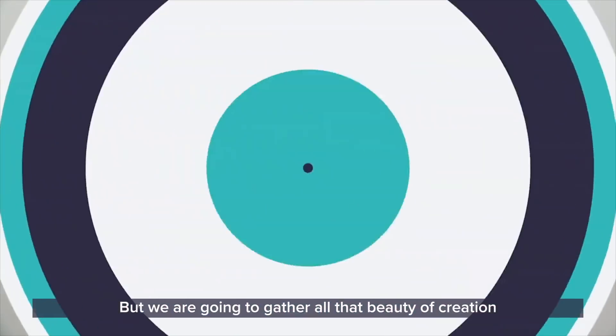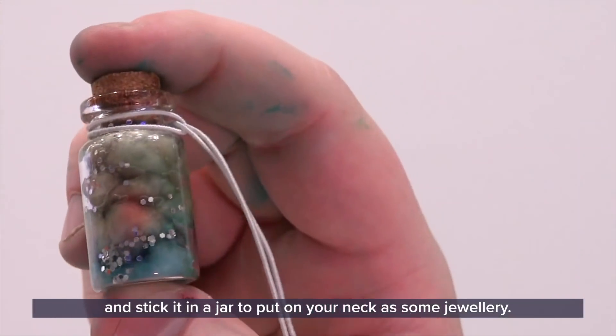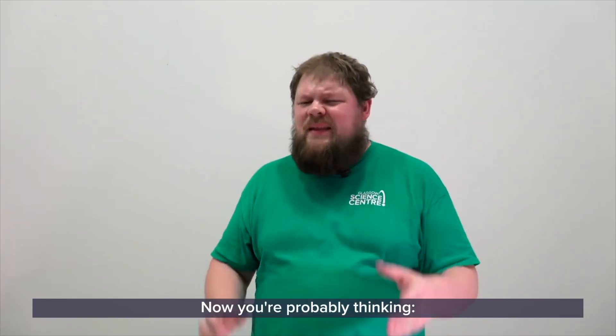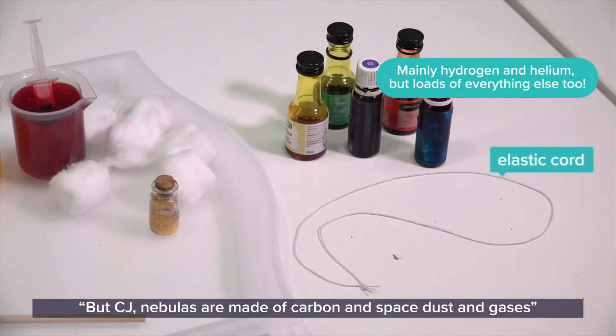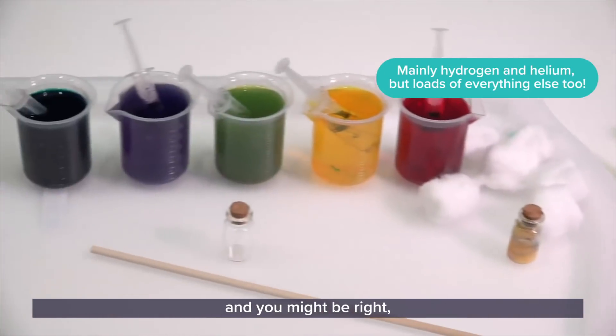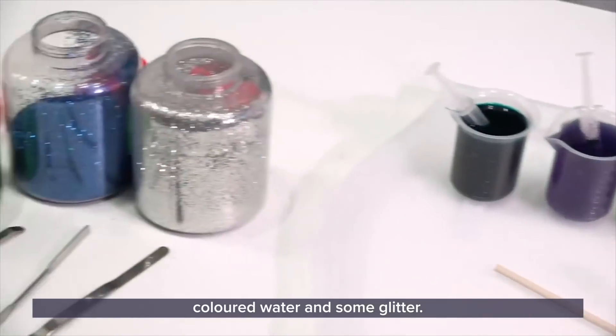But we are going to gather all that beauty of creation and stick it in a jar and put it on your neck with some jewelry. Now you're probably thinking, but CJ, nebulas are made of carbon and space dust and gases. And you may be right, but today we are going to make our nebulas out of cotton wool, colored water, and some water.